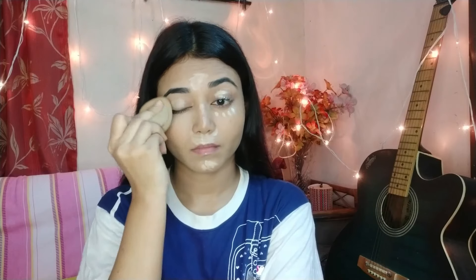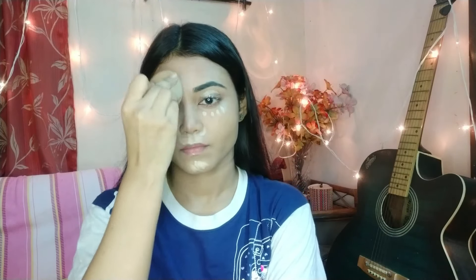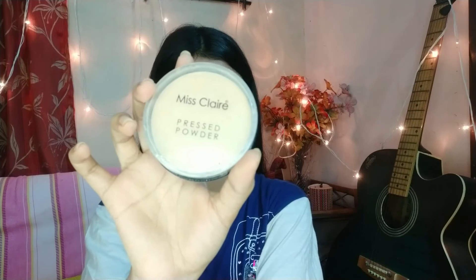After that I will use the Wet n Wild Photo Focus concealer in the shade Light Medium Beige. It's a very good concealer and the price is great — around 399 rupees, or on offer at 349. I'll use it to highlight under the eyes and as an eyeshadow primer, blending it with the same beauty blender. It blends very easily and gives great coverage.